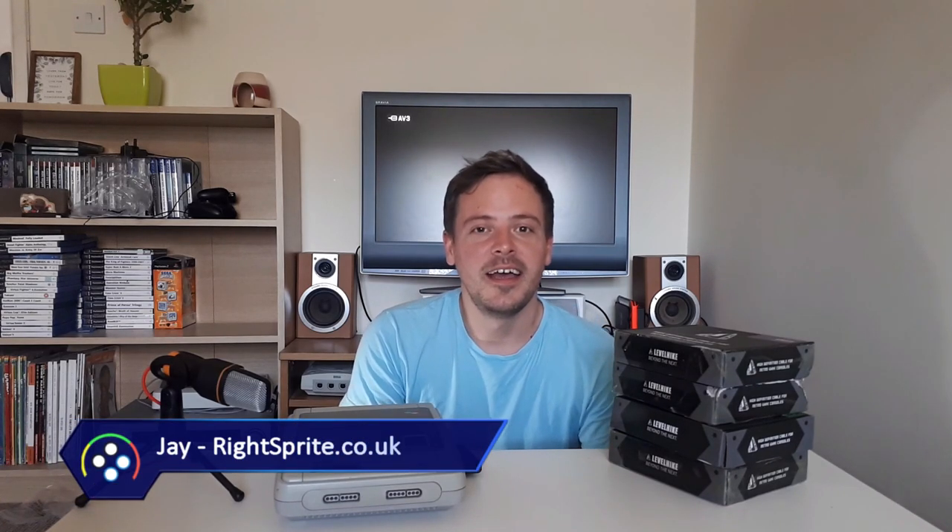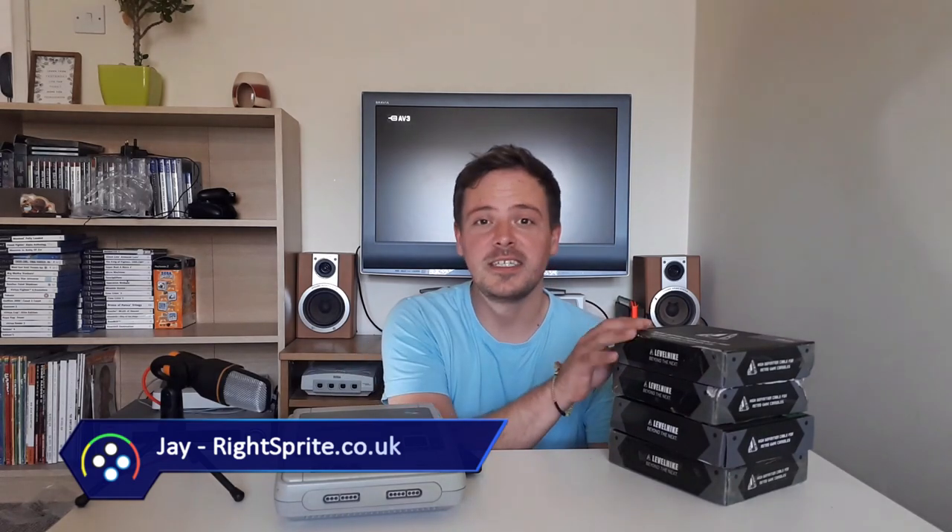Hello, welcome to my new video. I'm Jay from rightsprite.co.uk and I've done some previous videos reviewing HDMI cables for older consoles. A company called Levelhike has provided me with a fair few cables to review. In this episode I'm going to be focused on the Super Nintendo, which uses a connectivity that also works on the N64 and the GameCube, so this HDMI output will work on all three consoles.